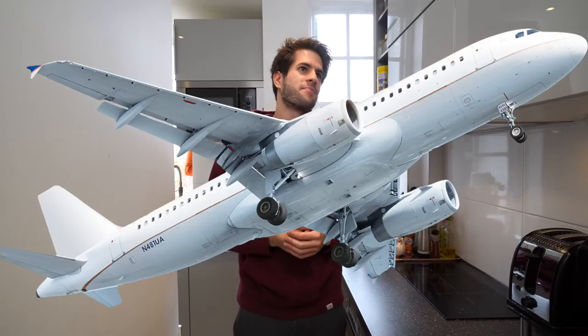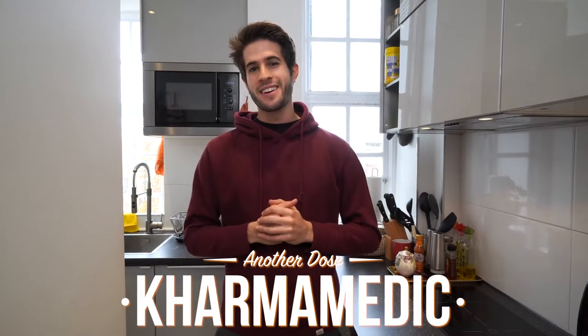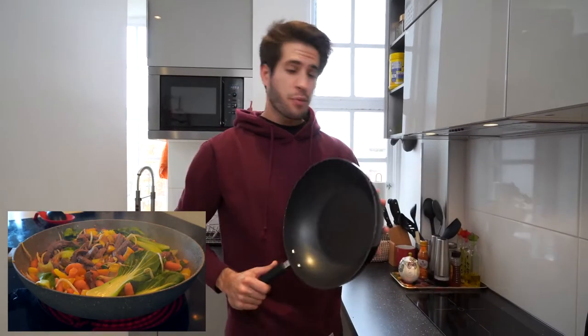What is up guys? Karma Medic here and welcome back to another dose — welcome back to episode two of Cooking with Karma Medic. Last time we made a quinoa dish with a lot of meat and vegetables all in one big pan. Today we're gonna be using the oven, which is arguably even more efficient, has less things to clean up when you're done, and is probably an even better use of your time when cooking and meal prepping.